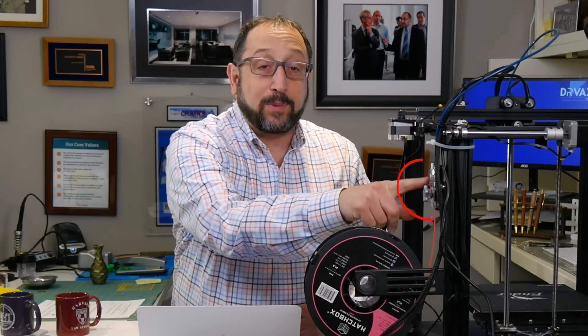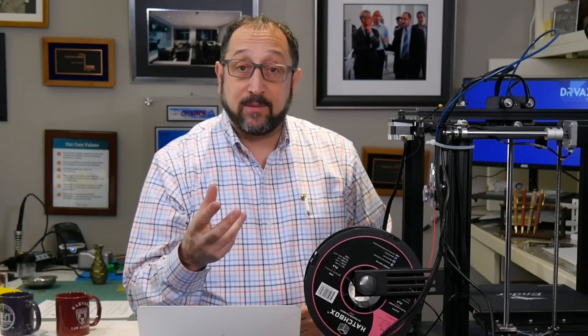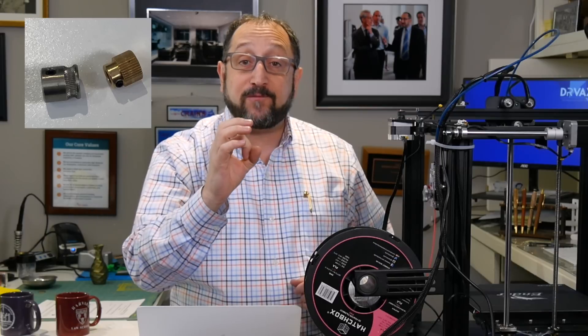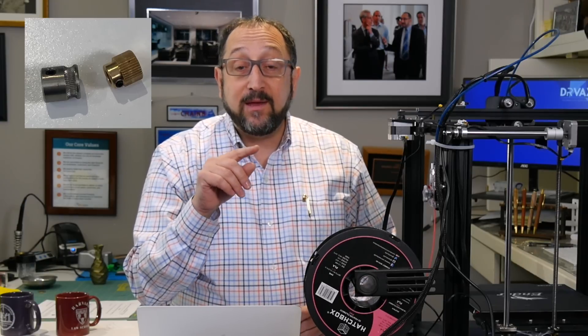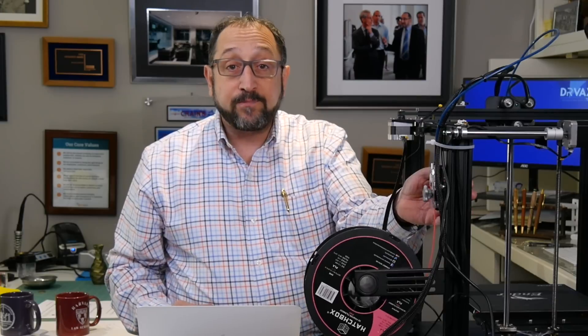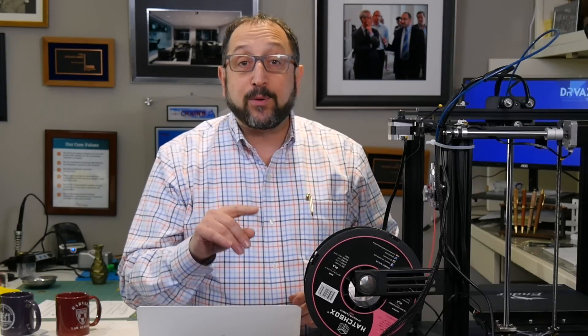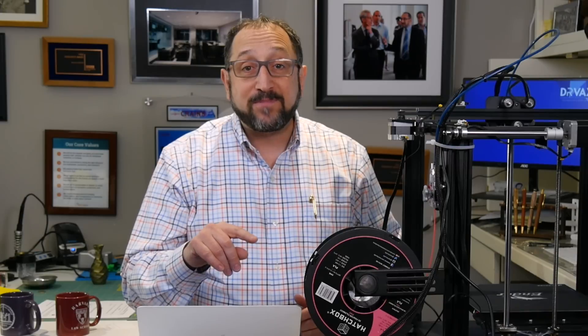Good morning, this is Irv Shapiro with the Dr. Vax channel. Today we're going to follow up on two other videos I've made where I replace the extruder on a printer. When you replace the extruder, you need to recalibrate because the gear pushing the filament may be a different diameter. There's a parameter in your firmware that says how many turns the stepper motor needs to extrude one millimeter of filament. If that's wrong, your printer will over-extrude or under-extrude. Stay tuned and let's learn something together.